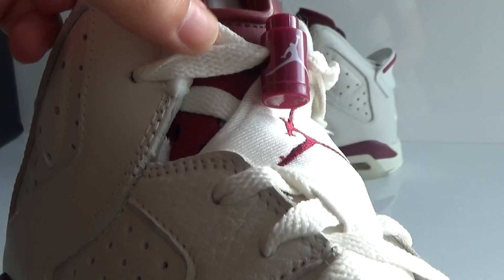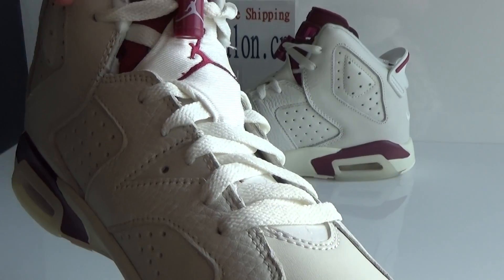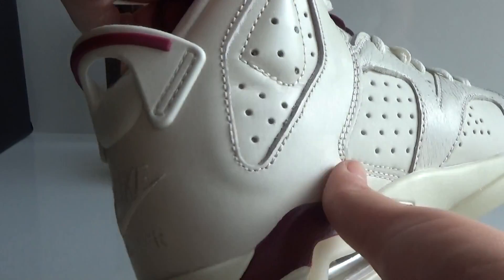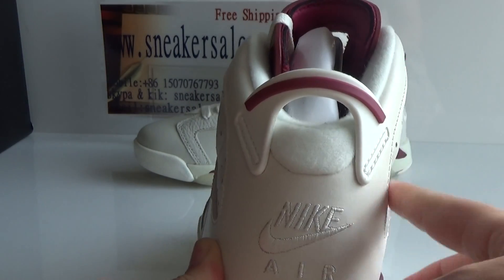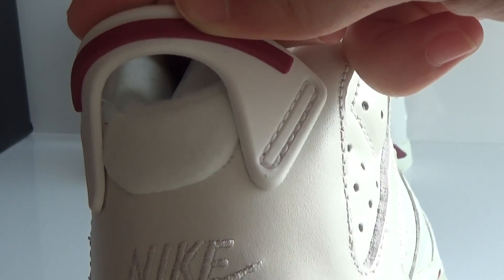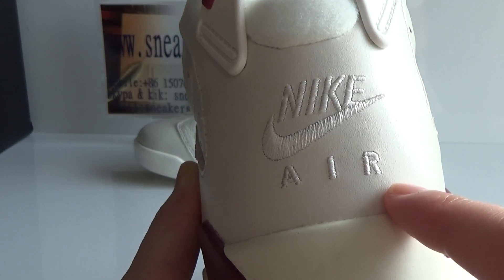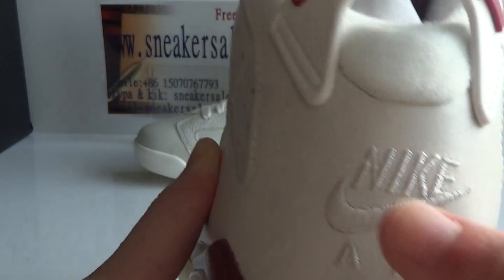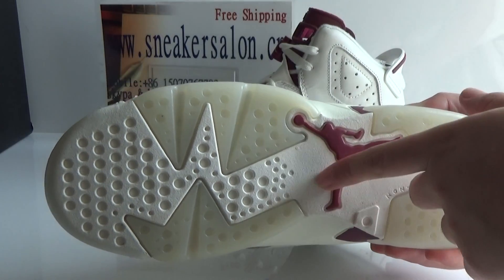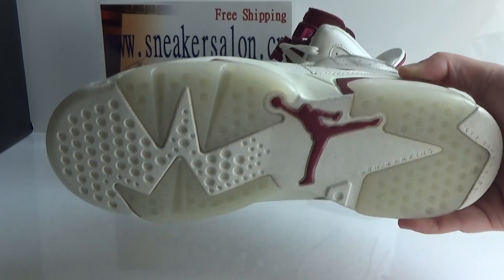The white lace. Here is the back. We can see the Nike logo and L. Here is the bottom — big Jumpman.